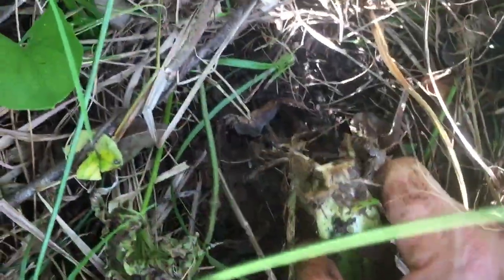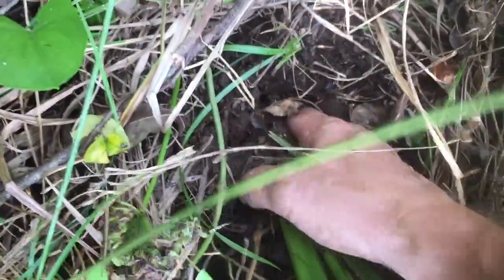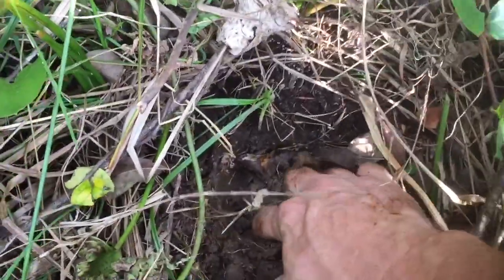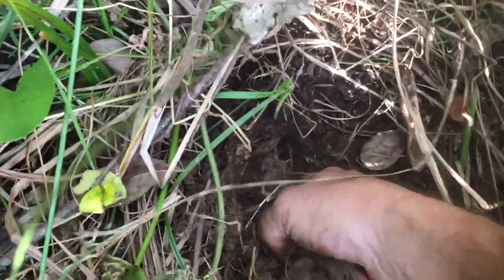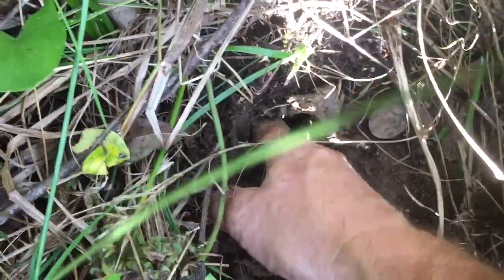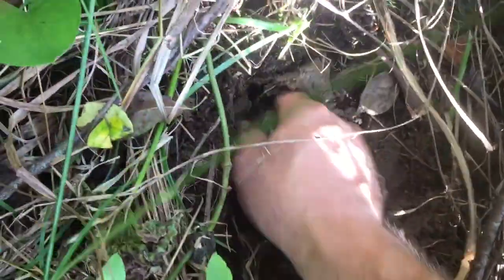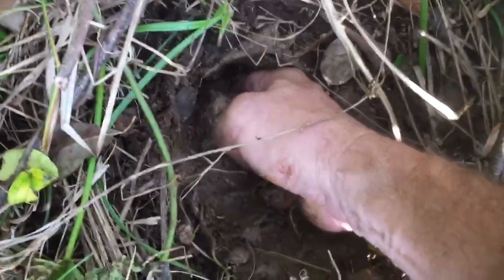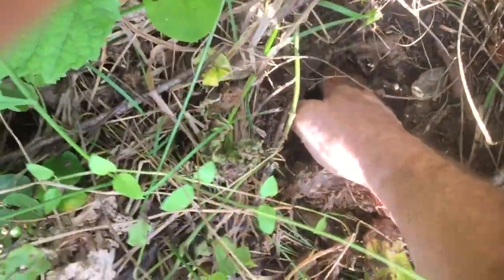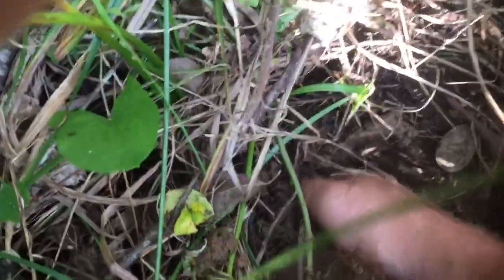Oh yeah, I broke the top off but that's okay — we got us a tuber here. I'll dig it out with my hands. Now, if I would have waited a month, this would be a whole lot bigger, but I'm impatient. Anyway, this is it. Oh yeah, there's lots of water down there.